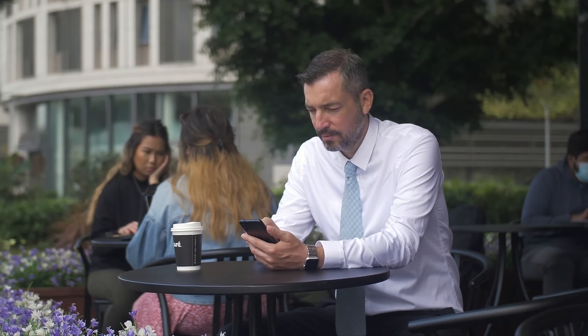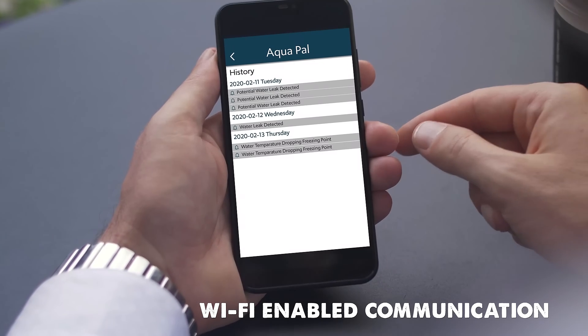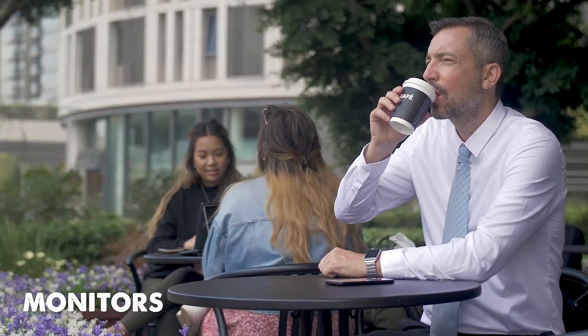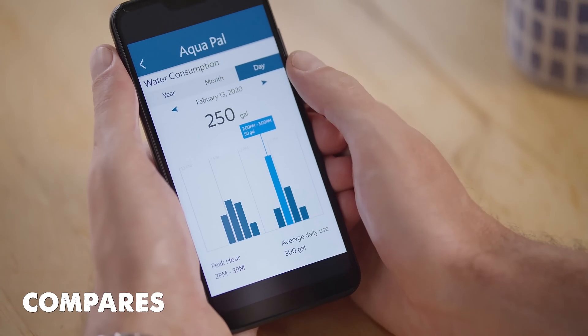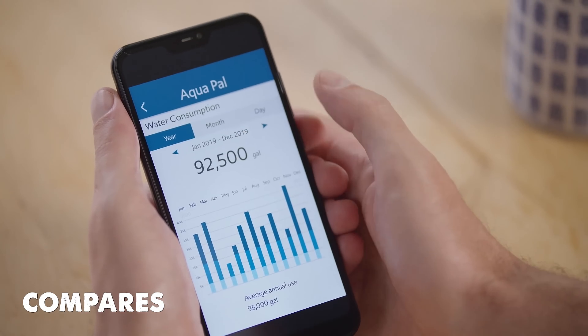Thirdly, AquaPal is Wi-Fi enabled, communicating all this information through the app, letting you monitor and manage your water flow remotely. It also tracks household water consumption and behavior over time, and compares this to your history and U.S. household averages.